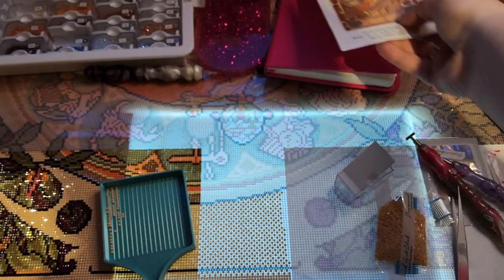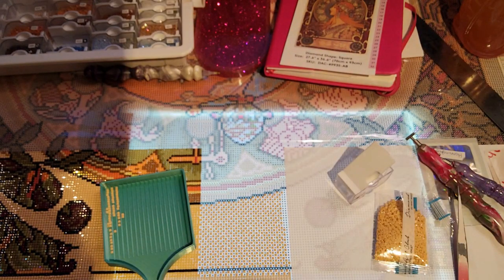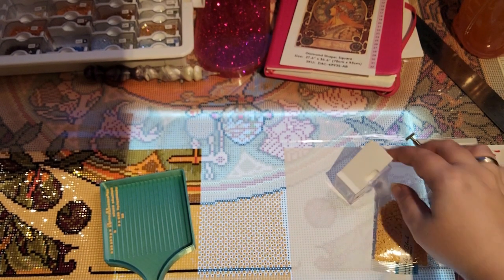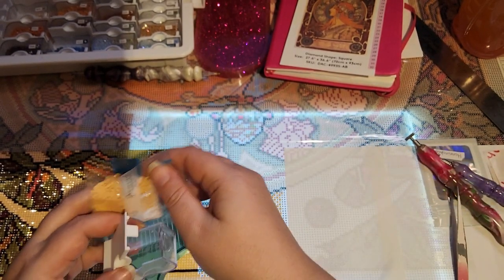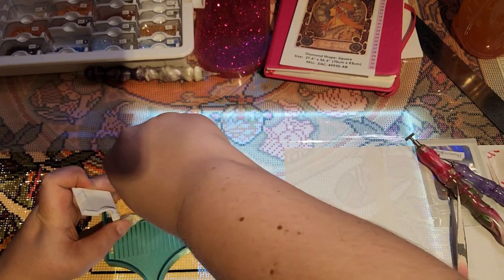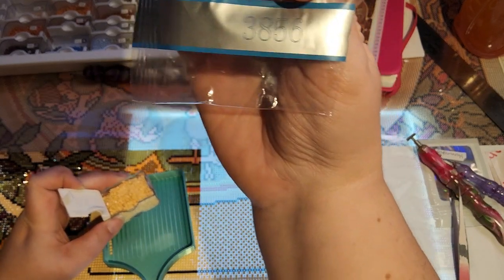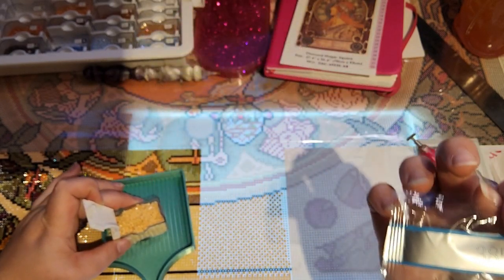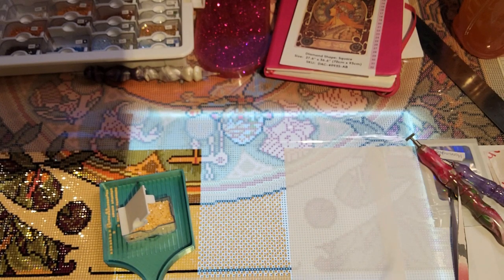It's a beautiful diamond painting, I love it. I am doing this for summer — the master hasn't started yet, but it is a big painting so I need to start a little earlier to hope to be done before the event is over. I just needed some more of this color 3856, which is the most used color right now.